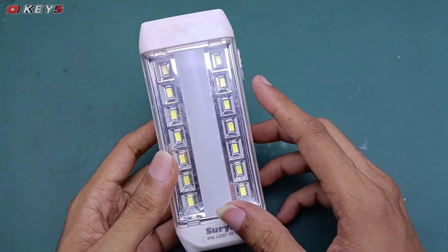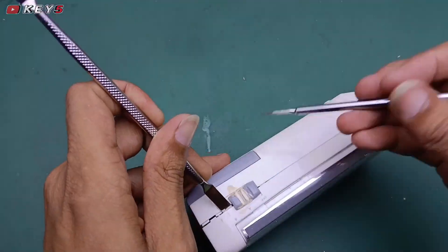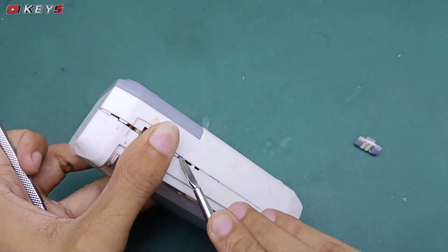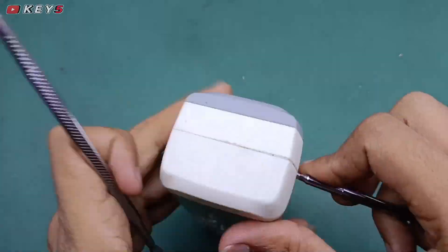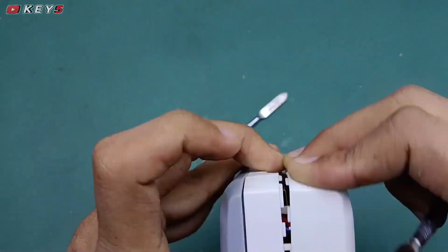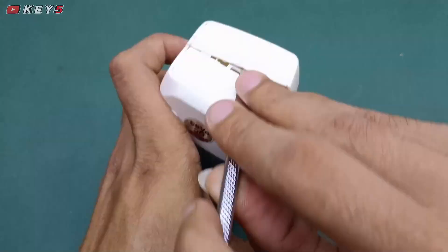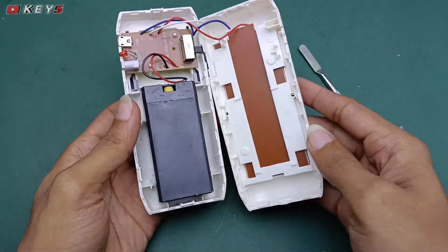Seharusnya tanpa dicolok charger dia harus menyala, tapi ini tidak. Berarti tandanya mungkin ada yang rusak di dalam komponen ini. Mari kita bongkar dulu dan lihat apa yang kiranya membuat rusak. Biasanya kalau seperti ini rusaknya di baterai, tapi kita coba bongkar dulu dan cek kira-kira apa yang membuat rusak.